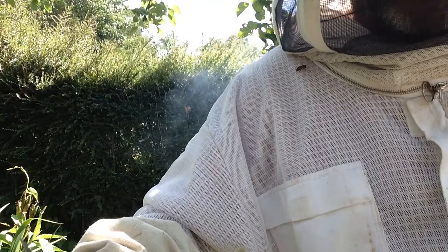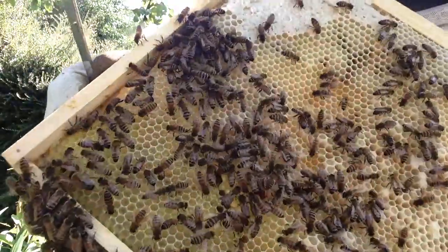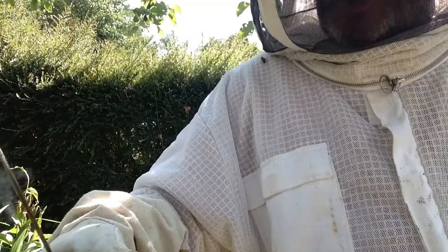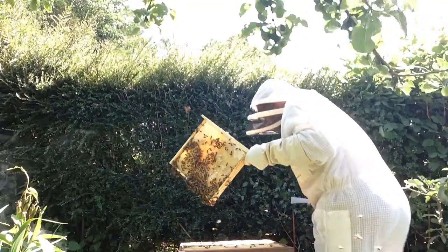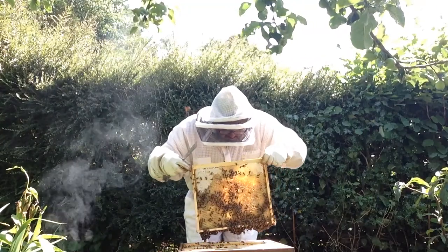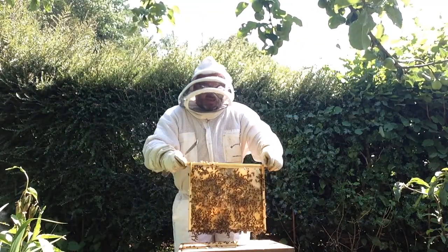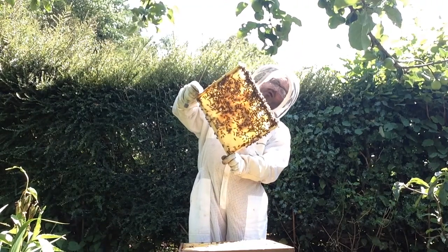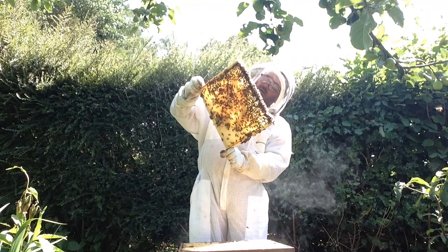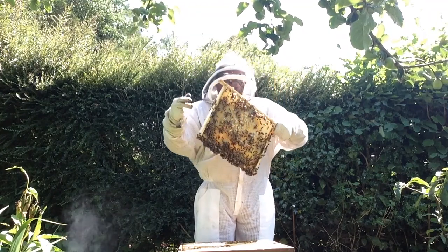What would be great was if we saw the queen. The queen looks different because she's bigger — these are all girls by the way, all females — and she's bigger than all the females. She's also got a coloured spot on her back that we put on so that we know how old she is. Let's go back and have a look on some other frames to see if we can see the queen. There's evidence that she's been there because there are lots and lots of eggs — so I'm hoping that means my queen is laying. And there's lots more on this side as well, so hopefully things are going quite well.